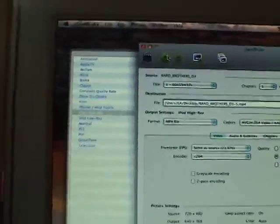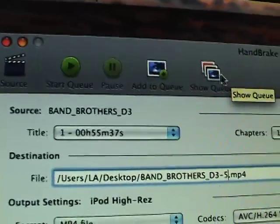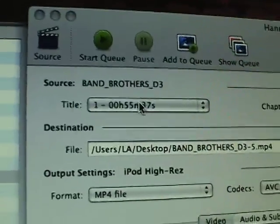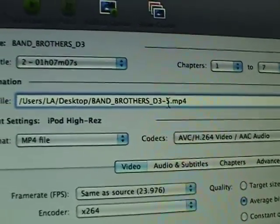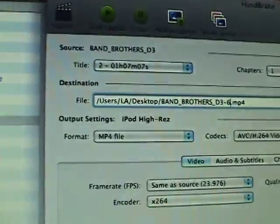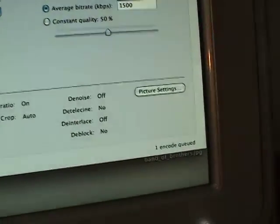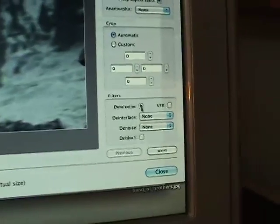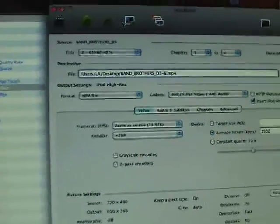So go ahead and hit Close. Because there's two episodes I want to grab on this, I'm going to hit Add to Cue. And I'm actually going to hit Show Cue also just so I can see that it went in there. So there's the first part. And then if we go to the second title, you can see it's an hour and seven minutes long. So we'll select that one. Change this to a six, since it's episode six. And then we'll go back into Picture Settings — it's fine just like it is — and we'll go ahead and deinterlace it. Hit Close. And then, Add to Cue.